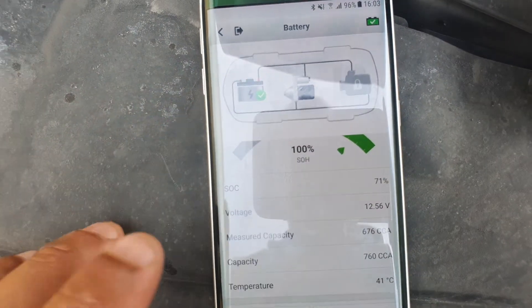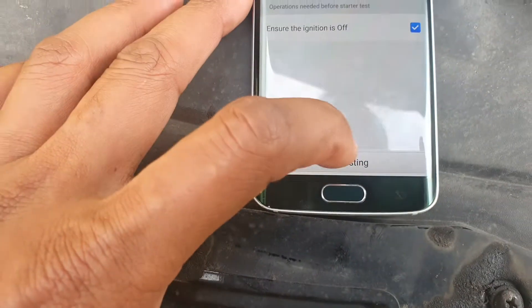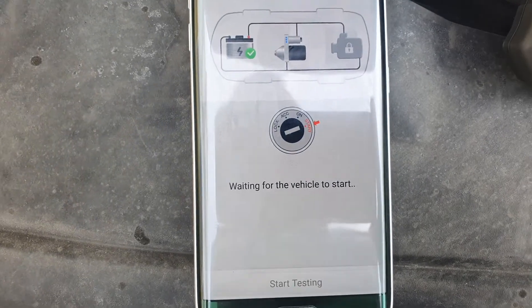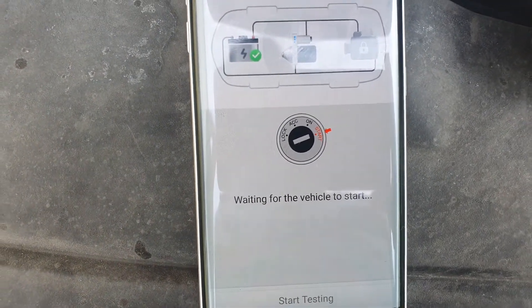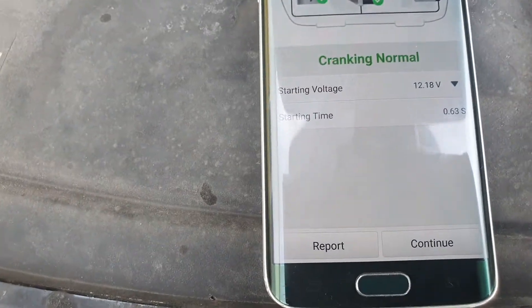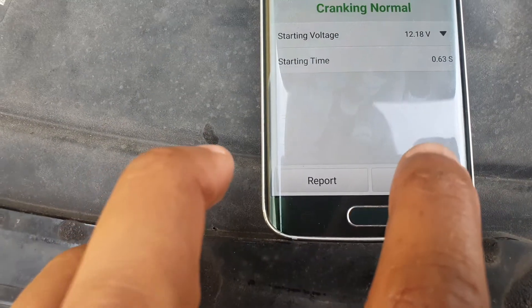The most important thing is that it says my state of health is 100%. When I press continue, it tells me to make sure the ignition is off, then I start testing. Now it's asking me to start the vehicle — after I start the vehicle it's going to test the cranking and the effect of the crank on the battery, maybe also the starter. So it tested the starting voltage when I cranked it, and it tells me that my cranking voltage is normal, and the starting time was 0.63 seconds.